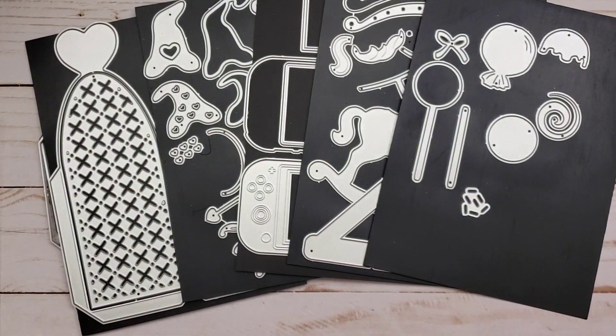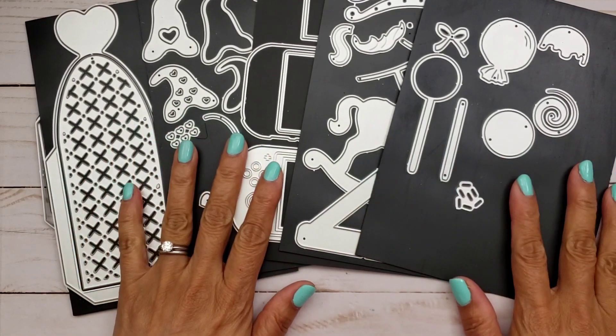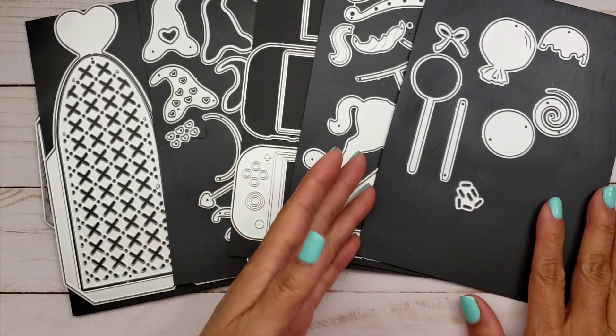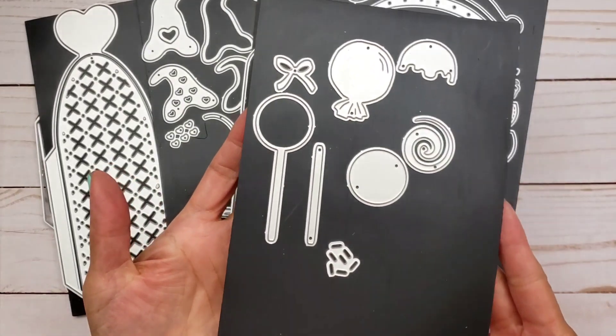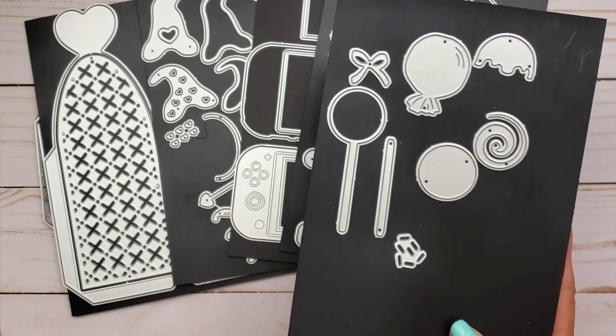Hi everyone, it's Happy Male Queen. I'm back to share some more projects that I created for KS Craft. This time I played with five of the dyes that she has, and this one right here is super cute, so I'm going to share this one with you.